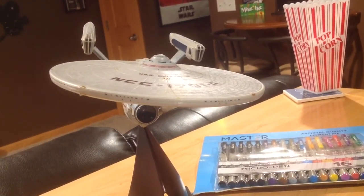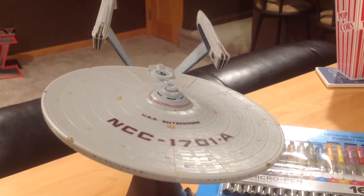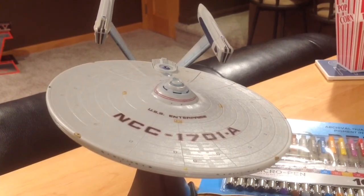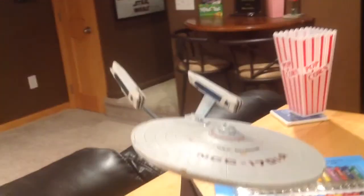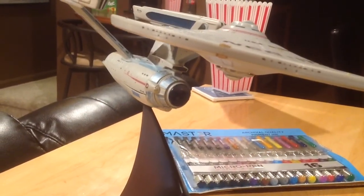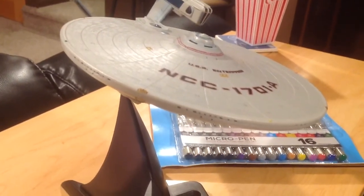Hey everybody, so I wanted to make a video to show off some of the modifications I've made to the Art Asylum 2003 USS Enterprise, the NCC-1701A version. This is the first ever of these models released on the Diamond Select Art Asylum line, and a lot of people think this particular model is one of the best made ones in terms of the quality of the plastic and the build. But the biggest issue that I've always heard people have with this is that it was pretty featureless when it was first made.